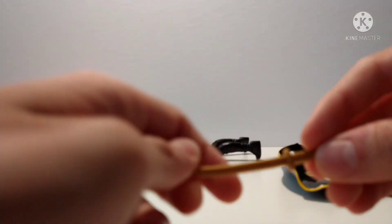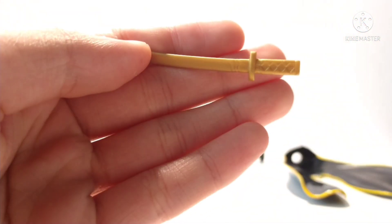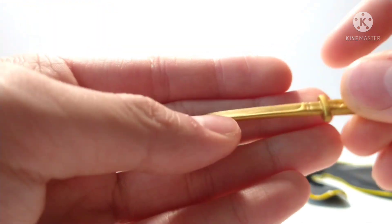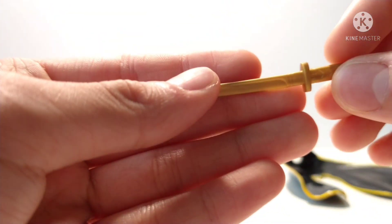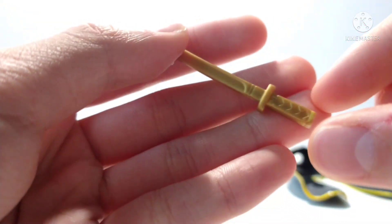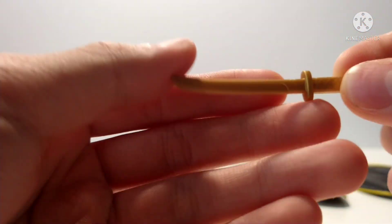For the sword, I'm not sure where you can find this specific one — it's just a sword I found in my accessory box and I have no idea where it's from. Maybe you can find a similar sword, or just any gold sword or whatever color you want. This is the closest one I had so I'm just going to use it.